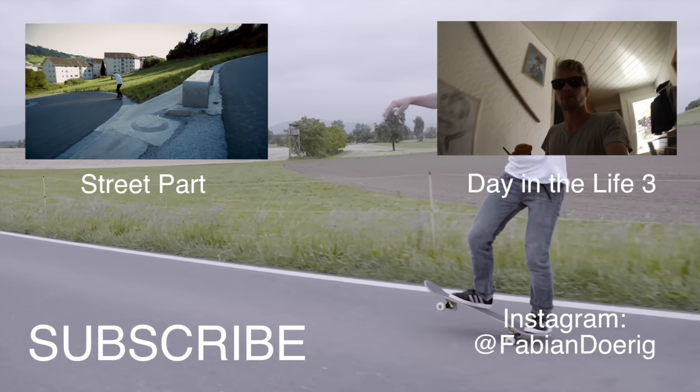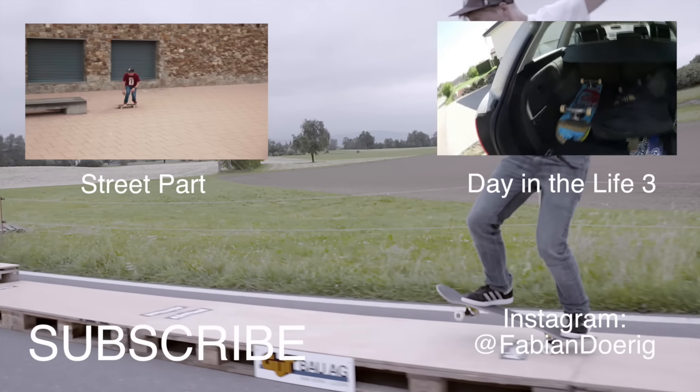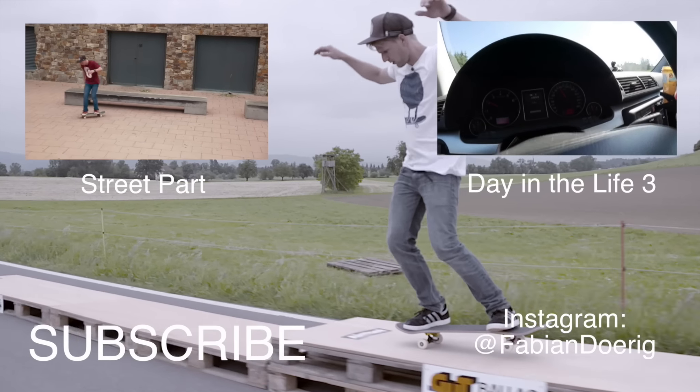Alright, now I'm going to the mechanic to get a new oil filter. Everything is okay now with my car.